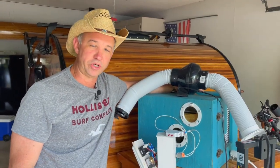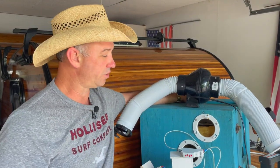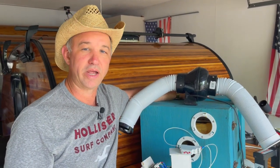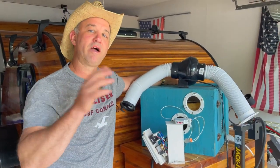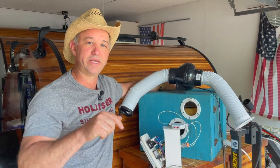We came back from one of our camping trips and realized that living and camping in the south, you need an air conditioner or you're going to burn up inside one of these teardrop campers. So we decided to do what others have done and take a 5000 BTU window unit and convert it so we could duct it into the cabin. I covered all of the build in our other video, linked below.